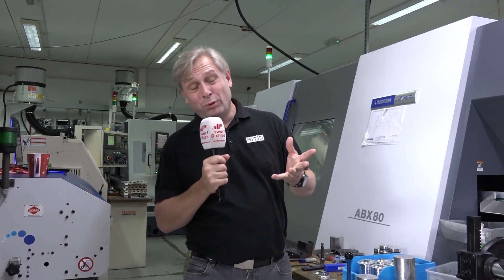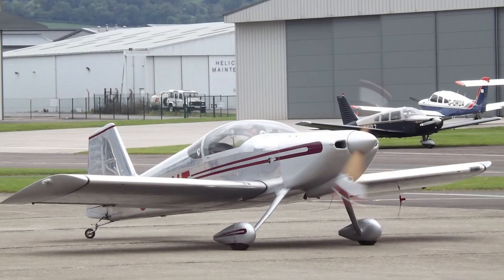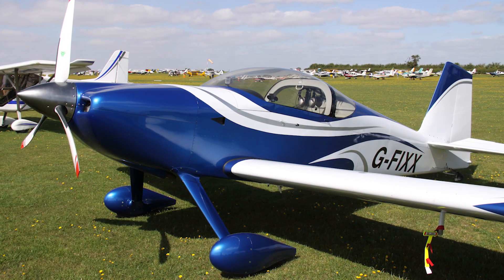If I said to you RV6 or RV7, would you know what I'm talking about? Probably not — they're actually kit aircraft you can build yourself and then fly, so recreational aircraft.